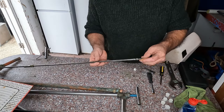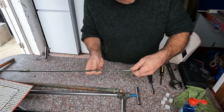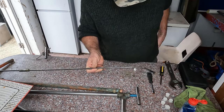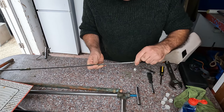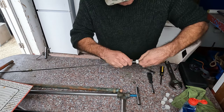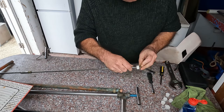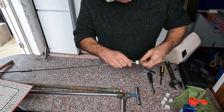On this one, because the thread is so long, they've put an additional nut as a spacer nut. So now you put your washer on, washer, washer, and then the nut.